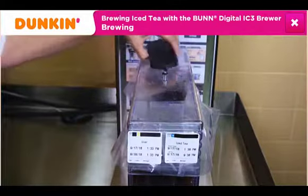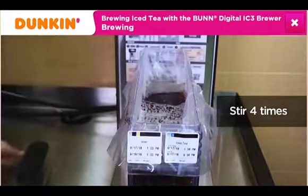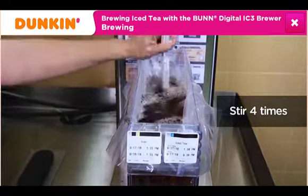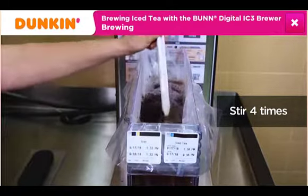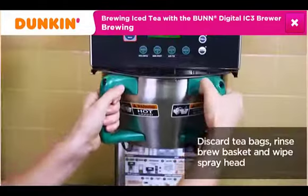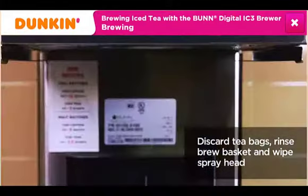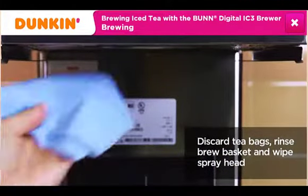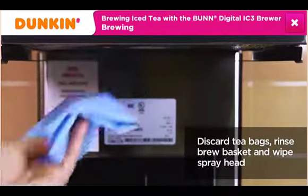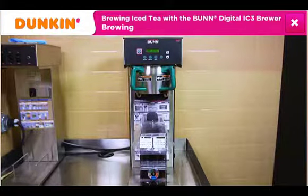Next, remove the lid and stir the iced tea four times using the designated iced tea spoon or long-handled rubber spatula to ensure that the tea and water are blended. Place the lid onto the shuttle. Remove the brew basket and discard the tea bags. Then rinse the brew basket and wipe down the spray head with a clean, damp, sanitized cloth to avoid any flavor transfers. The iced tea is now ready for serving.